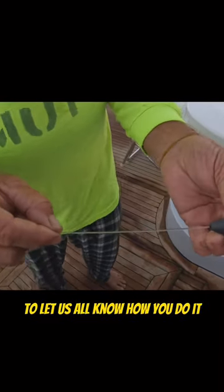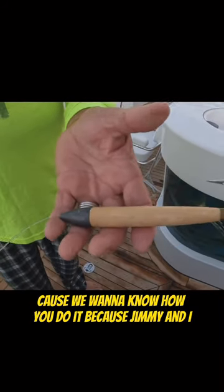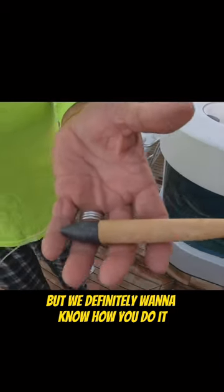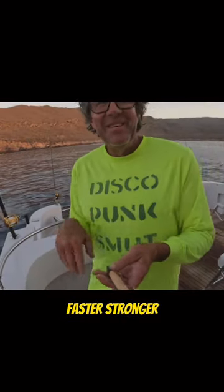Please feel free on this video to let us all know how you do it, because we want to know. Jimmy and I have only been fishing every day for 48 years, but we definitely want to know how you do it, or if there's an easier way — faster, stronger.